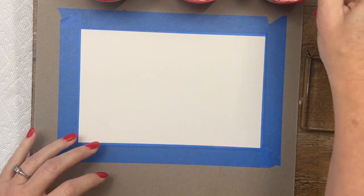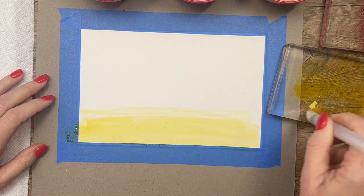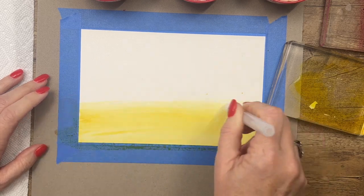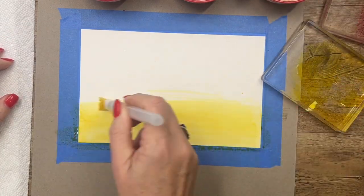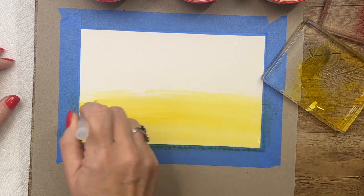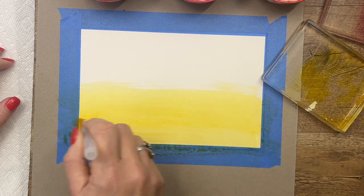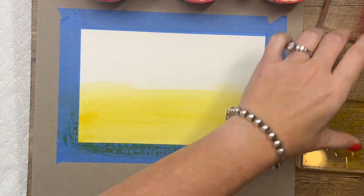We're going to start at the bottom with Daffodil Delight. Get it nice and wet on your block and just start painting across the bottom. You've got to keep it pretty wet as you move so that the colors will blend together. Remember I'm using a bigger piece than I need because we're going to cut it down to two different pieces. I want it to be the most yellow on the bottom, so I'm going to continue adding yellow from the bottom up.